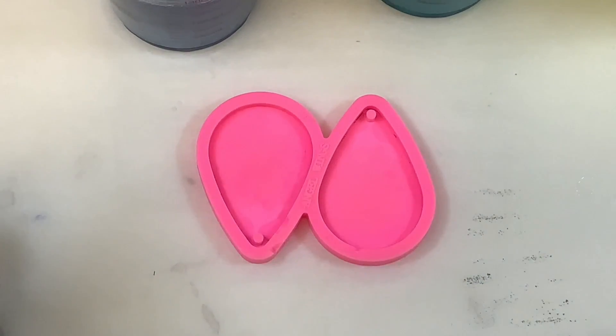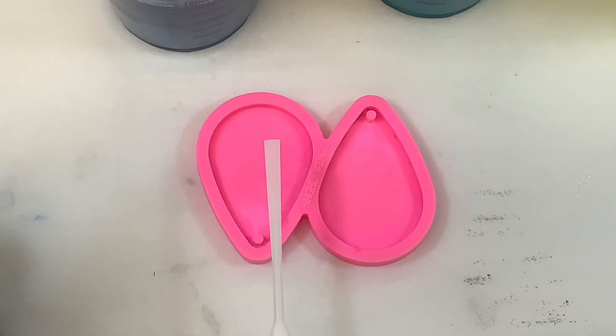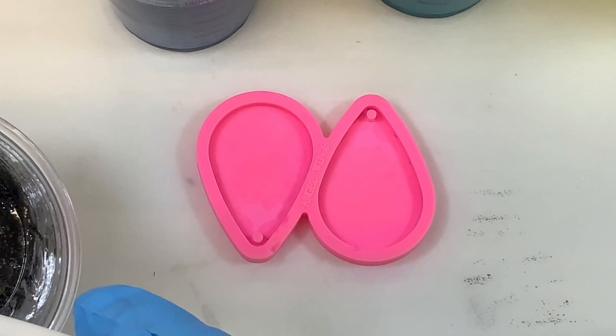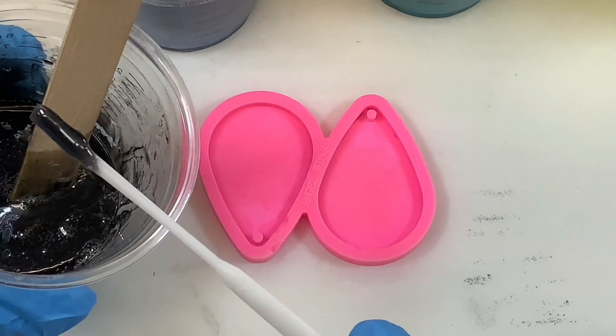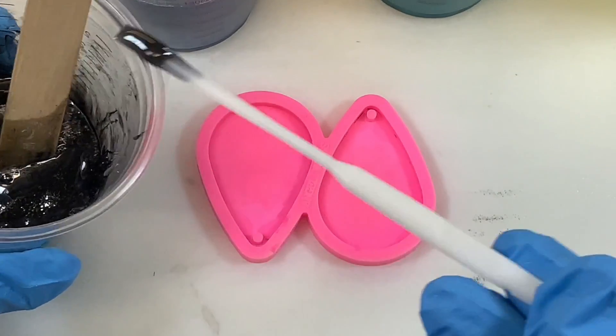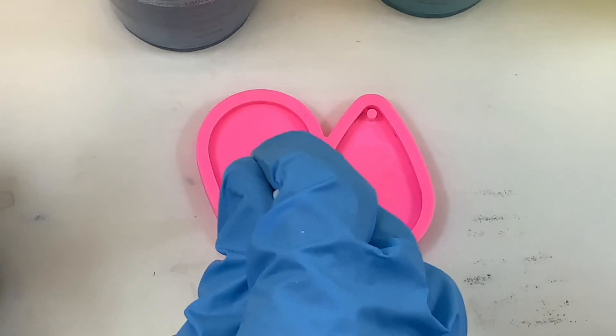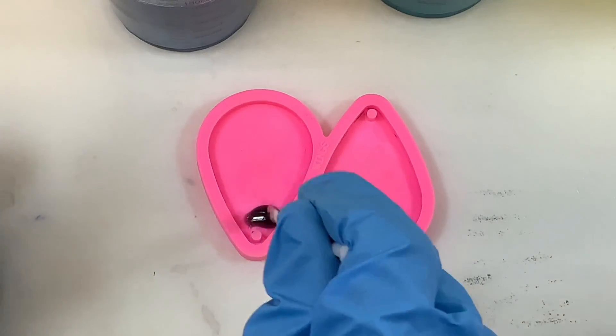For these I start with the black. I use a tool that's sort of like this so that I only scoop up a little bit of resin at a time. I don't like to pour or you end up with too much, so I just start with black, get a little bit there, and sort of just put it in the top part of the pendant. This is going to be our sky.